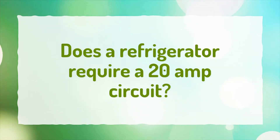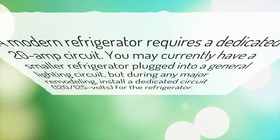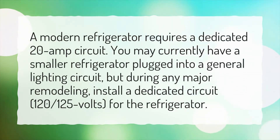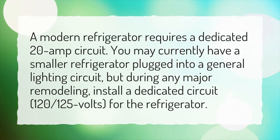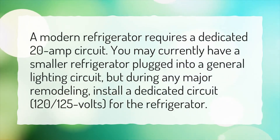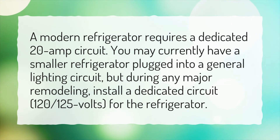Does a refrigerator require a 20 amp circuit? A modern refrigerator requires a dedicated 20 amp circuit. You may currently have a smaller refrigerator plugged into a general lighting circuit, but during any major remodeling, install a dedicated circuit, 120 to 125 volts, for the refrigerator.